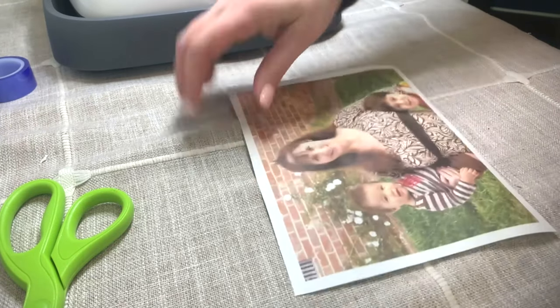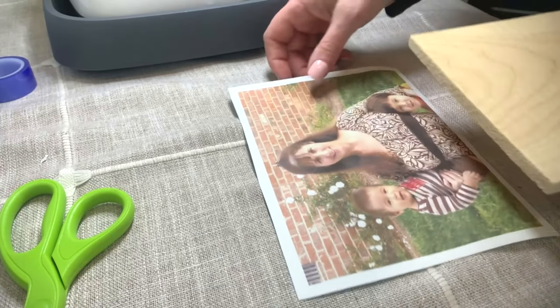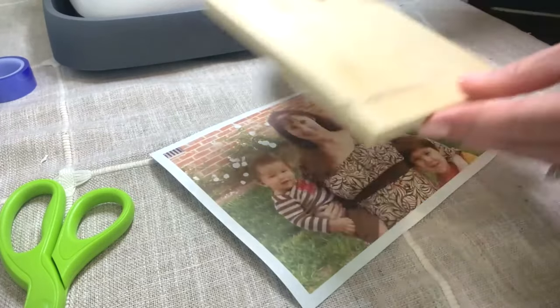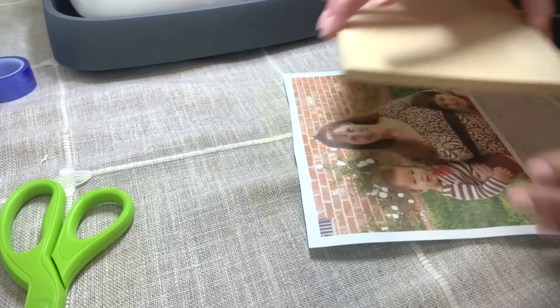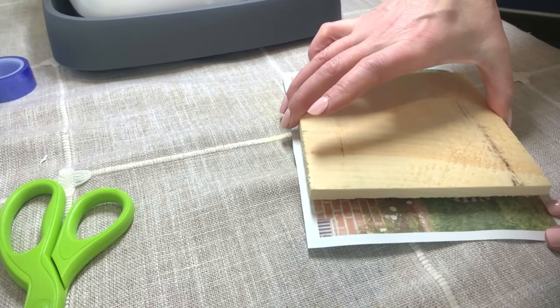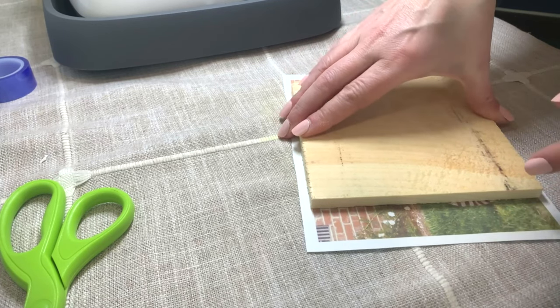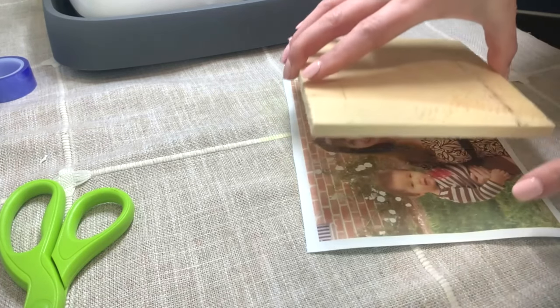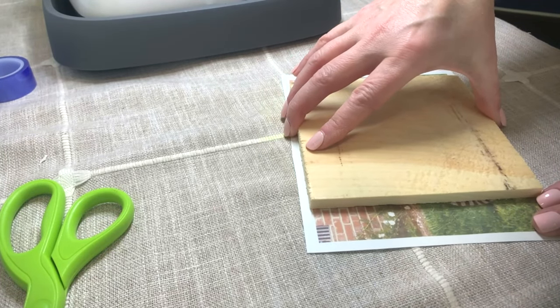I have it printed out and I'm going to put it on the wood. Since I made it bigger, I can go ahead and wrap it around. We're going to do it on this side. The reason I made it bigger is because I want the whole wood to have a photo on it — I don't want any blank parts.